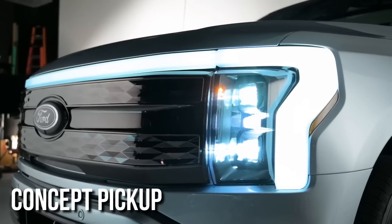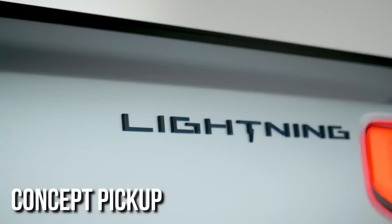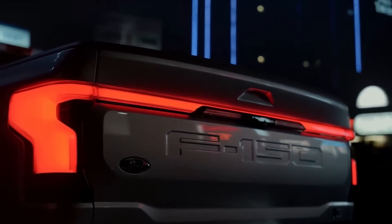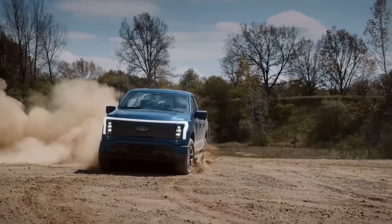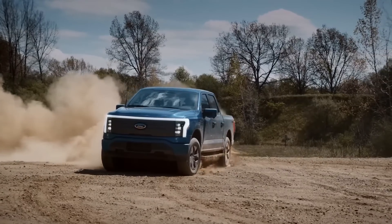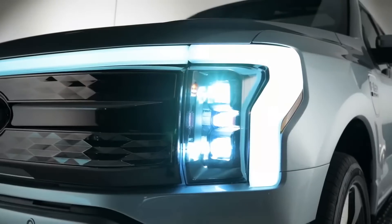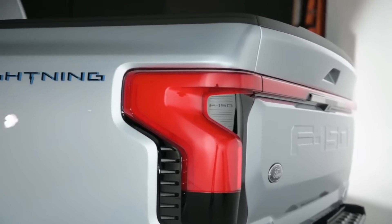The bespoke pickup also builds anticipation for Ford's electric F-150 Lightning pickup, which is set to debut in the first part of next year. Many see the pickup as a bellwether for whether pickup truck buyers, who account for the majority of yearly U.S. sales, are ready to make the leap to electric vehicles.